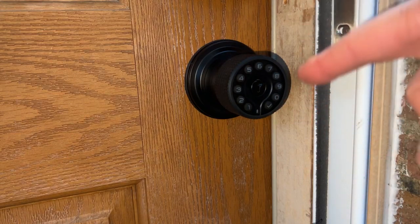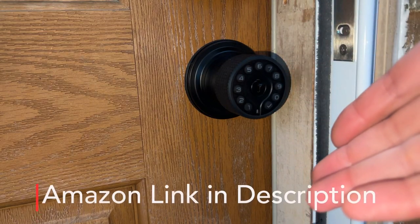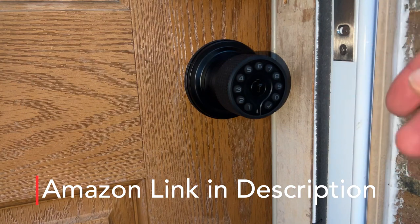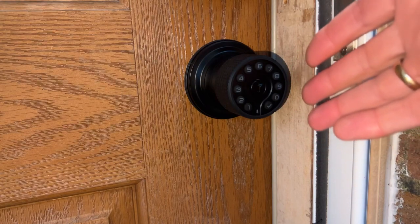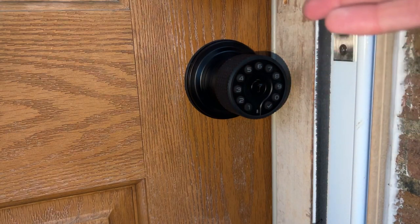Are you looking for a keyless doorknob that has auto locks — when you close the door, it locks behind you automatically? The IU lock has been a great addition to our home and makes it really convenient for our family to come and go without keys.